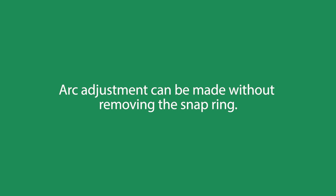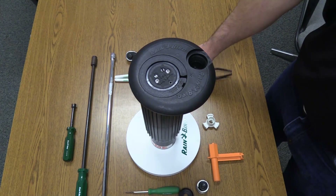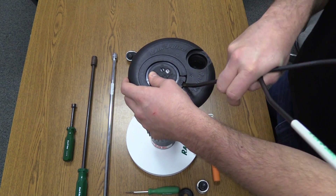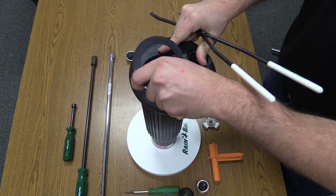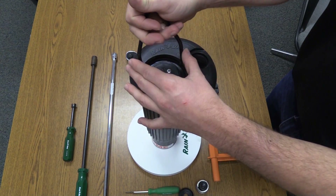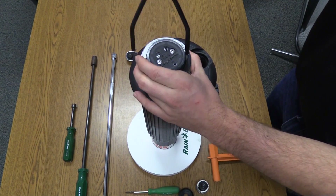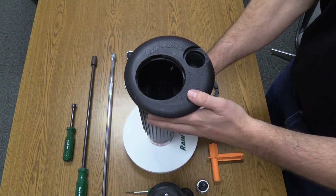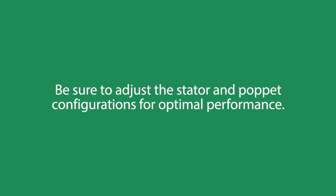Arc adjustment can, of course, be made without removing the snap ring. It's a single snap ring design, which allows for safety and ease of serviceability. The snap ring holds the internal in place. It is easy to remove the internal. At this point, you can access the nozzle for nozzle changes. Be sure to adjust the stator and poppet configurations for optimal performance.